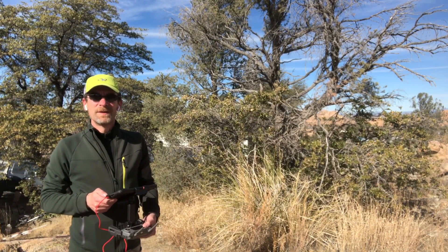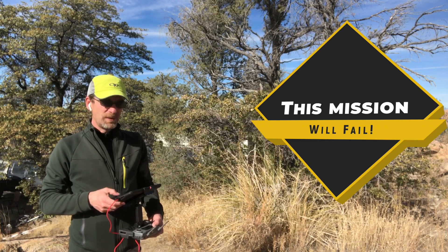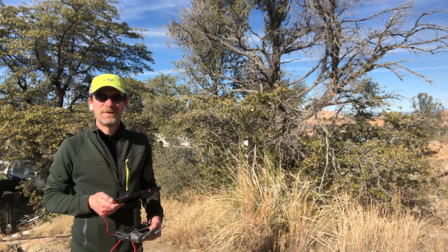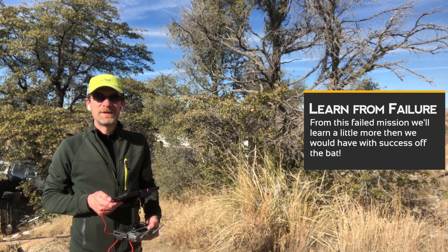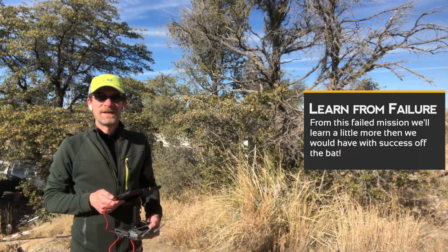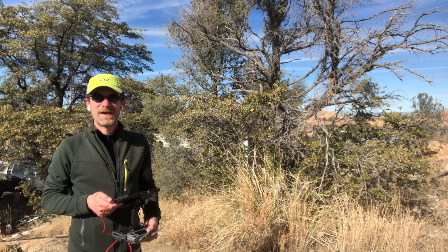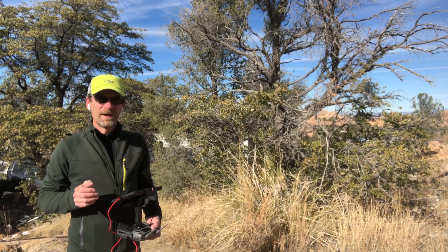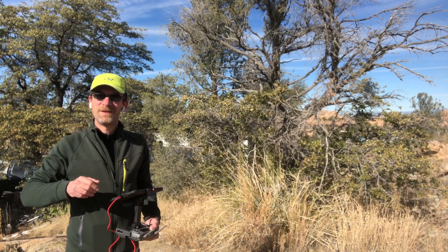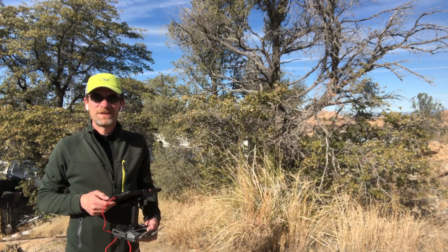Today I wanted to talk about doing a waypoint mission. We're actually going to fly around and set some waypoints with the drone. You could set up waypoint missions at home and then fly them at your location, or you can plan the mission with the drone. We're going to fly around the rock formations here, set waypoints, bring the drone back, and talk about how you can alter and modify things afterward.